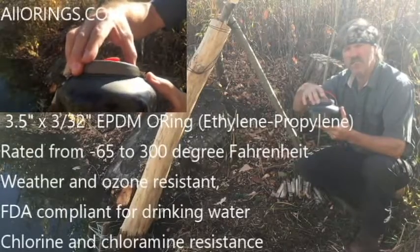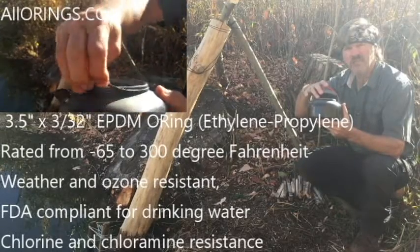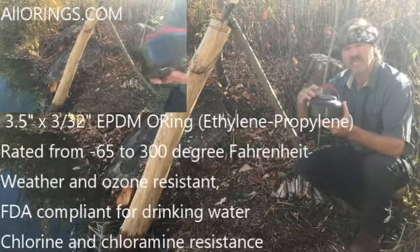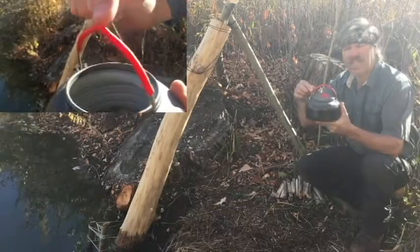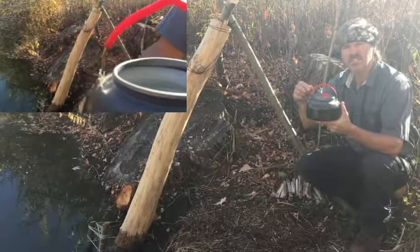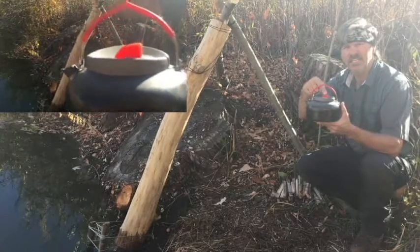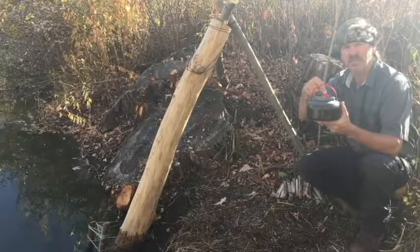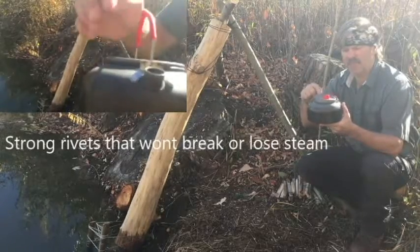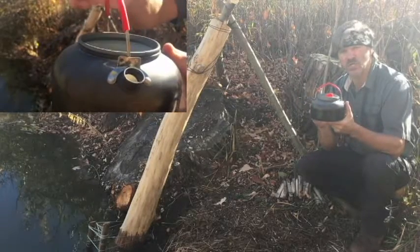The lid has a lip underneath it which is great for putting an o-ring on the lip and preventing steam from escaping. Also, the lid does not have a hole in it so it produces a nice tight seal. It has a handle with heat resistant rubber on it that prevents my hands from burning. Likewise, the lid has a heat resistant urethane handle on it also. That handle has brackets that keep the handle up and out of the fire so the handle doesn't burn.